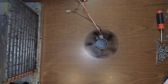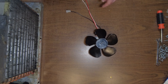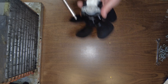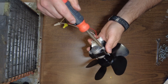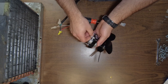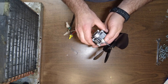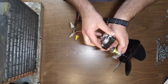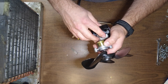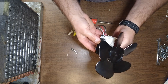There we go — all good. It's going clockwise right now. To reverse the motor, all we have to do is take this out, remove this, flip it around, and flip this around. That's it.